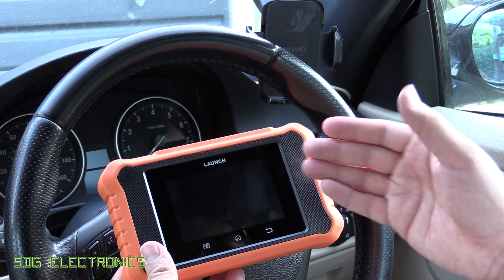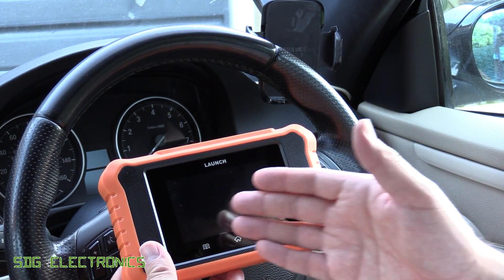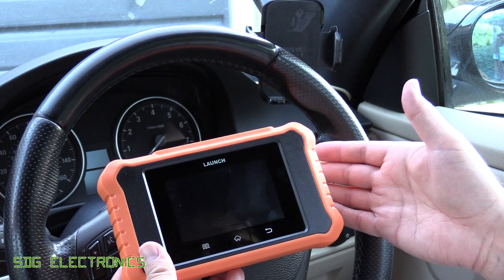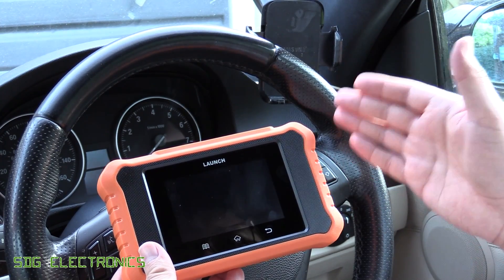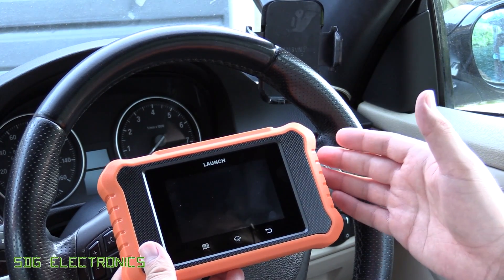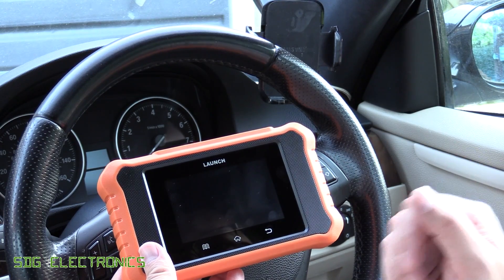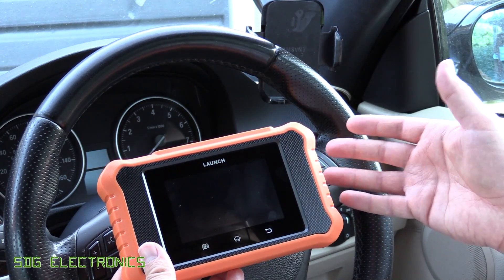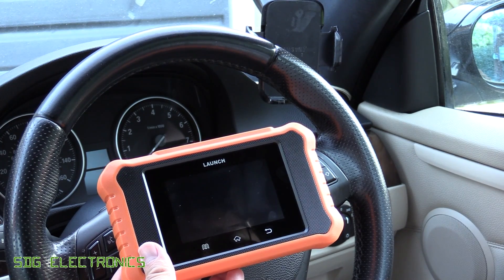What we're going to do is have a look at the tool first of all, see how it connects to the vehicle, check if we've got any fault codes on this car. I'm pretty sure we do — I think there's always one to do with the two catalytic converters — and I'll show you how to clear them, and then we'll have a look at the live data and the bi-directional controls.